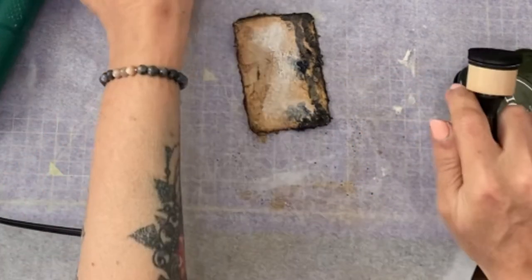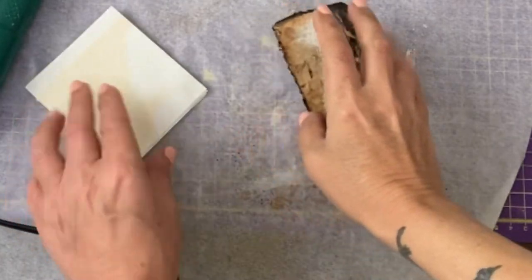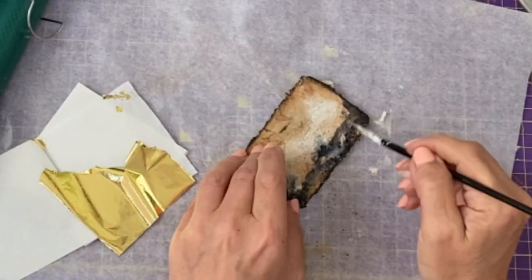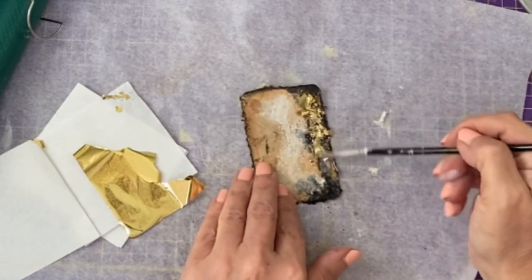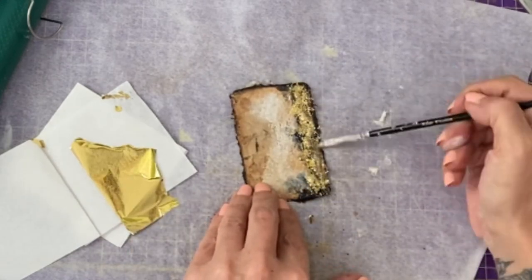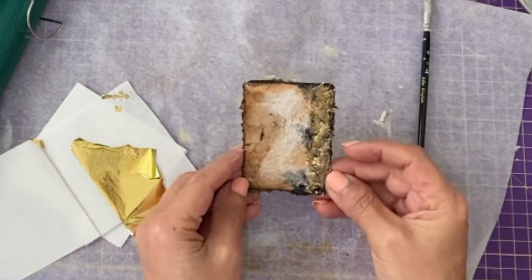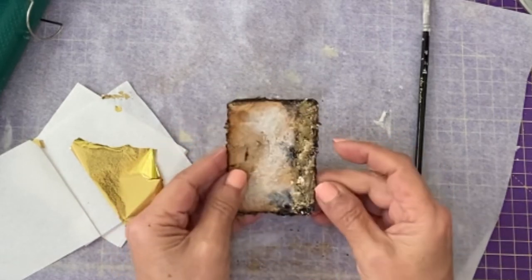The other thing was to do some gold. I have some gold leaf. Throw some glue down, grab the gold leaf, and work that through. I think that's good.